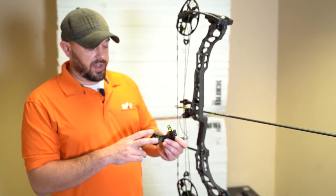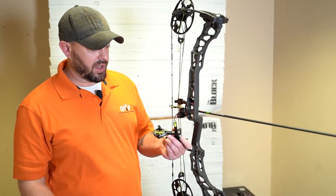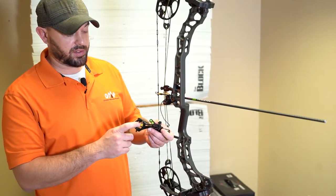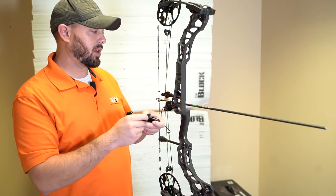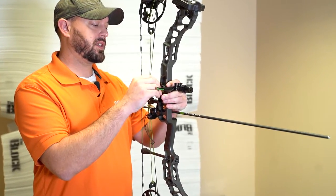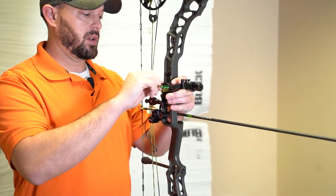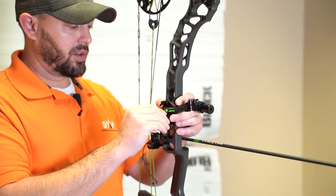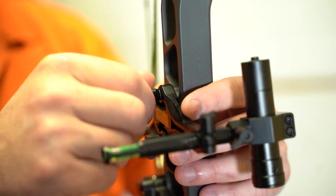Here we've got two thumb screws and a removable arrow level with an installed bubble. These are going to let us know that our bow is nice and level on all planes. We can take these two thumb screws — sight bushings are all universal fit, so it'll fit literally any bow.